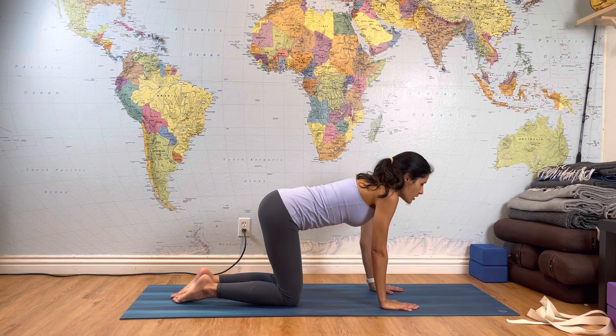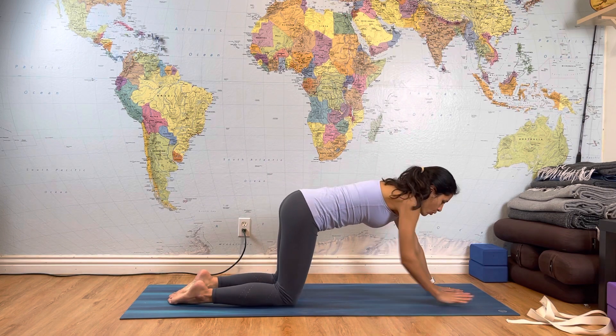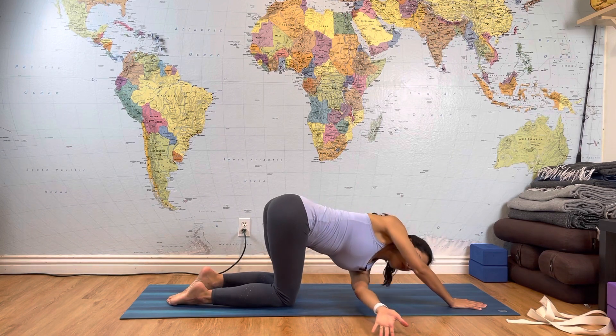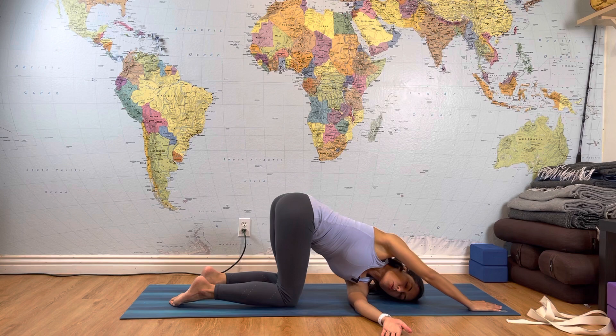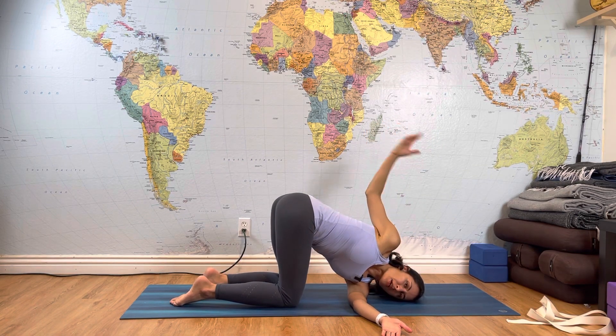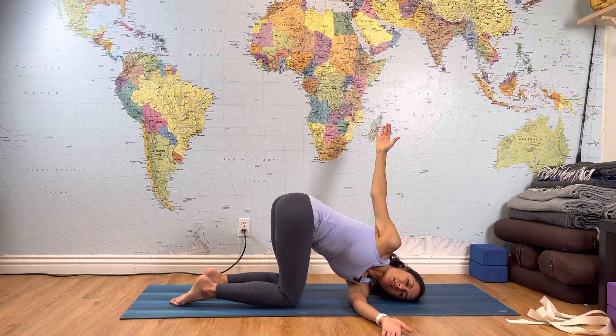Walk your hands a little bit forward. Weave your left arm all the way underneath your right armpit, twisting from the upper body. Place your head and left shoulder on the floor, and see if you can open your right arm all the way up. This is a great stretch for the thoracic spine as you're twisting from the rib cage.